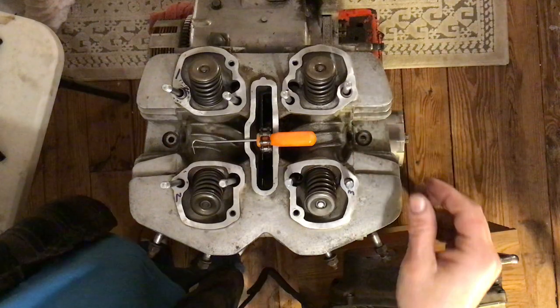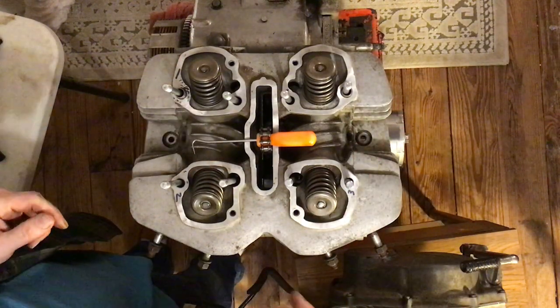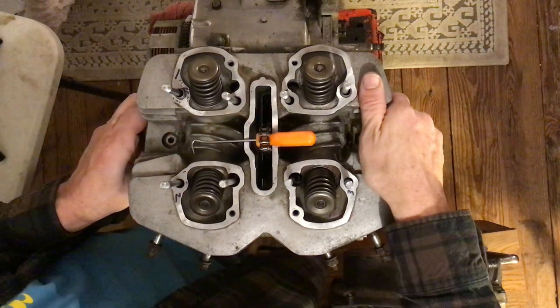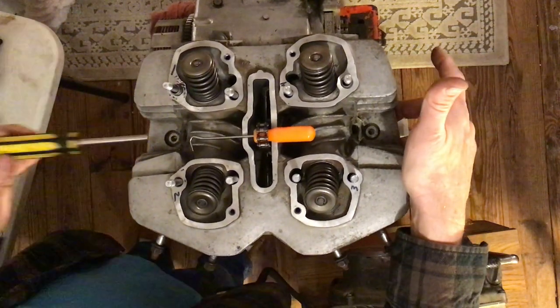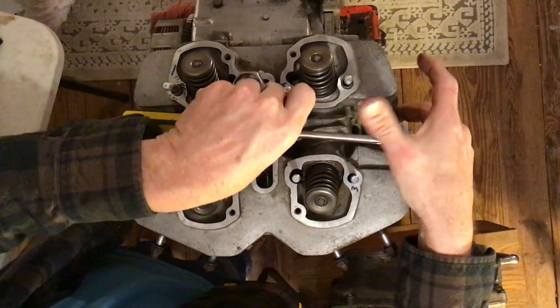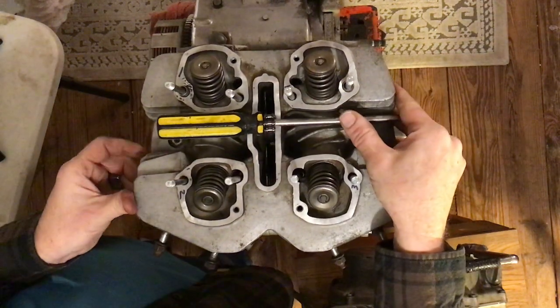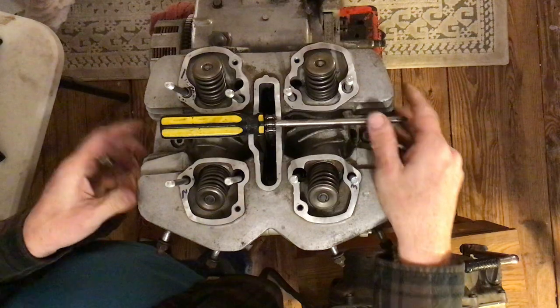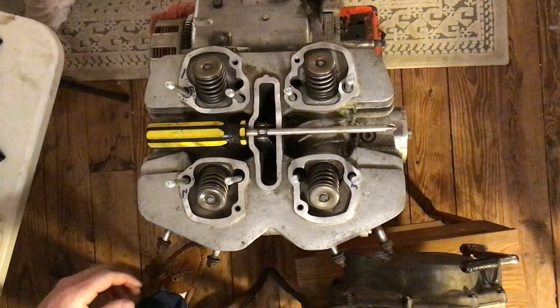Pull the screwdriver out and put it through the cam chain. Lift up, hold the cylinder head up with one hand, pull the screwdriver out, put it back through here. Then without pinching your fingers, you can lower the cylinder head onto the cylinders.